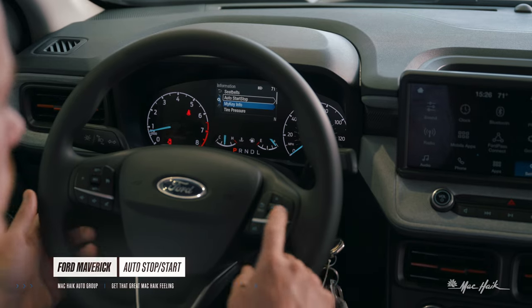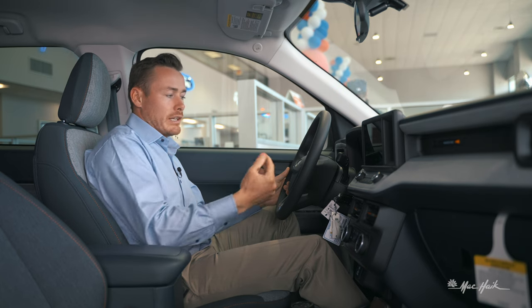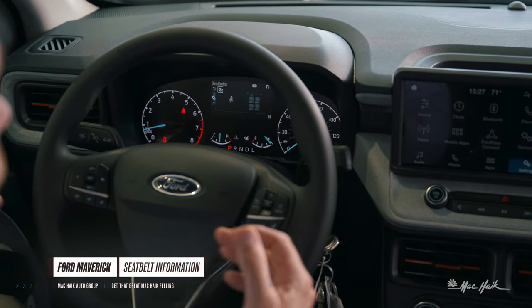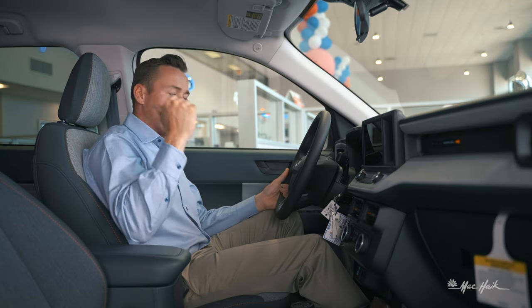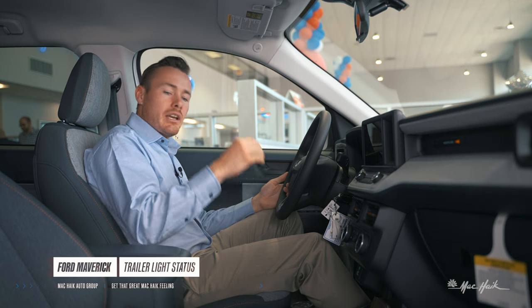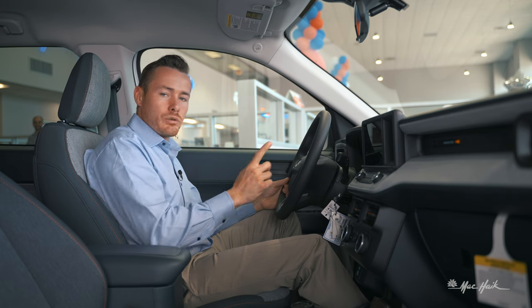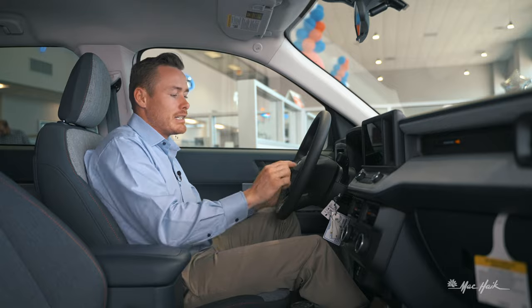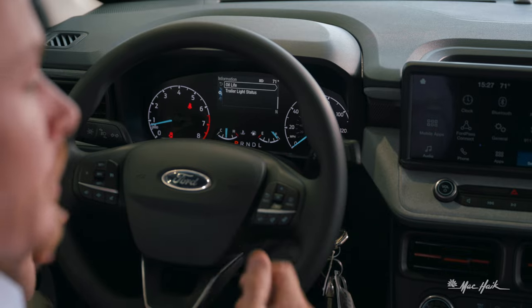Auto stop-start is also accessible from this menu. Moving up, you've got the seat belt display — you can see who's buckled in inside the Maverick without being able to see the rear passengers. Just like the F-150 and Expedition, this compact truck has trailer light check status to verify all trailer lights are functioning properly. Oil life is also available — on this brand-new vehicle, we're at 100%.